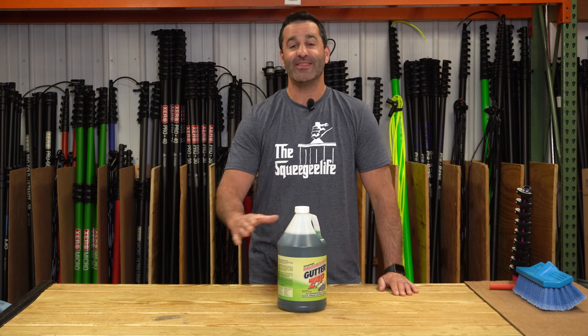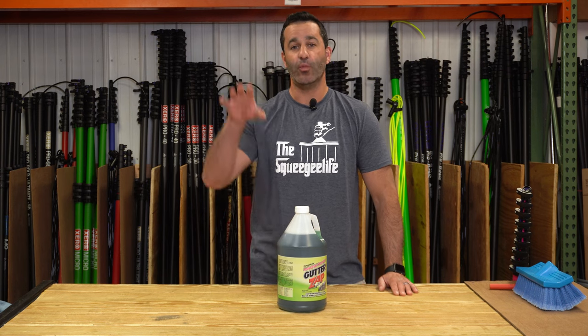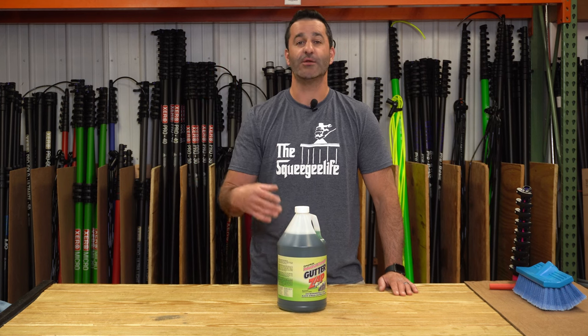Alex with windowcleaner.com. This is GutterZap — a chemical used to remove the white tiger striping that you see on white gutters.